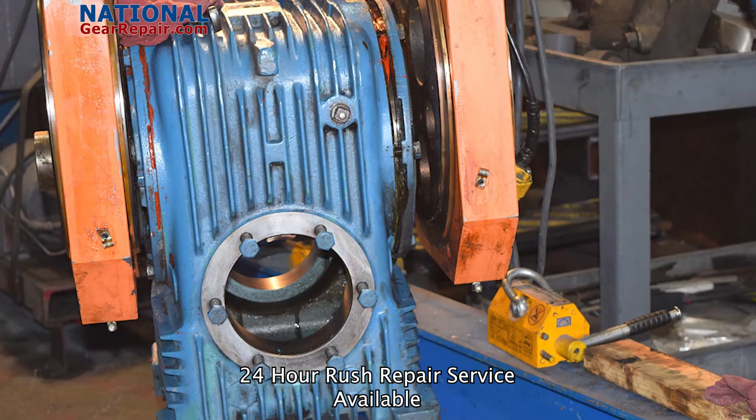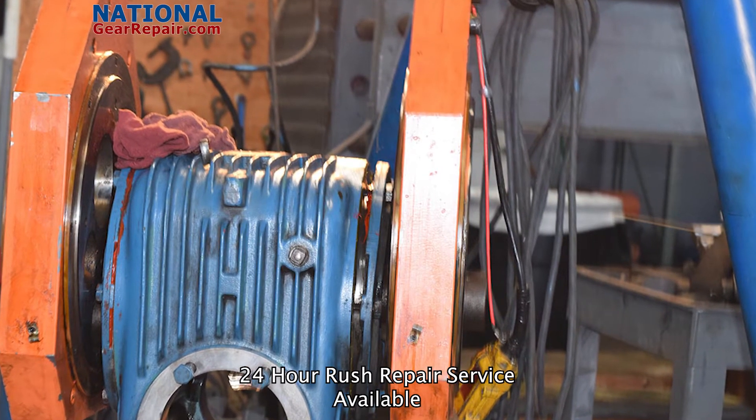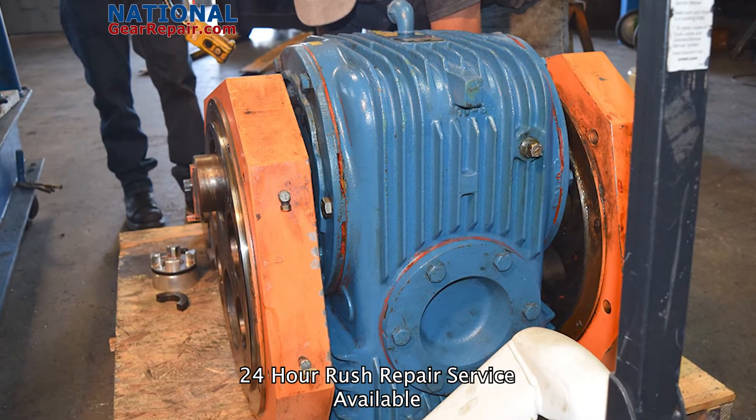At National Gear Repair, we offer free freight and free quotes nationwide. We also offer 24-hour emergency rush repair to make sure you get your cone drive gearboxes back into production as soon as possible.